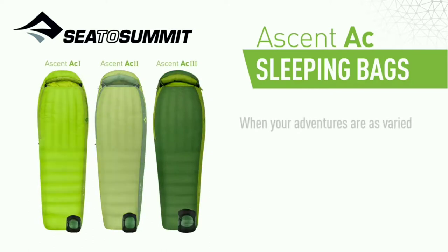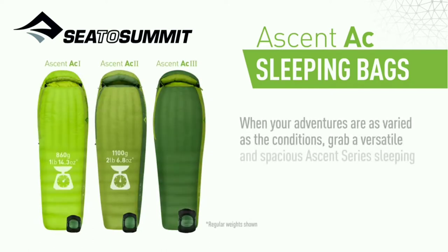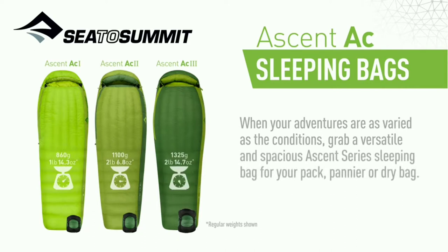When your adventures are as varied as the conditions, grab a versatile and spacious Ascent series sleeping bag for your pack, pannier or dry bag.